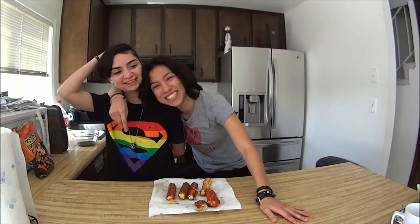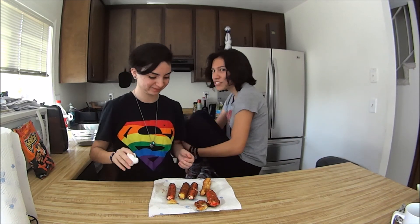And there you have it on Cooking with Ears — our mozzarella sticks that we have made. We ate some, but these are the ones we have left. Until next time, bye! Don't forget to subscribe.